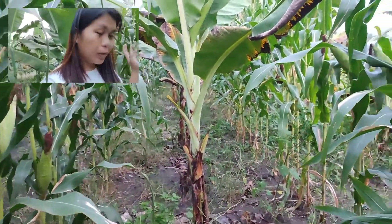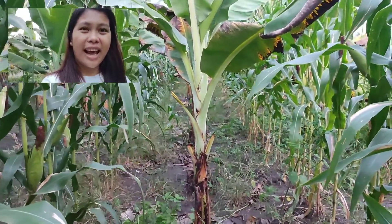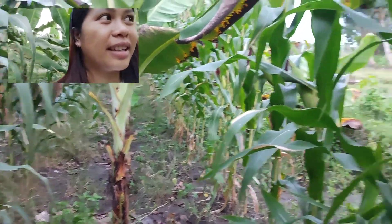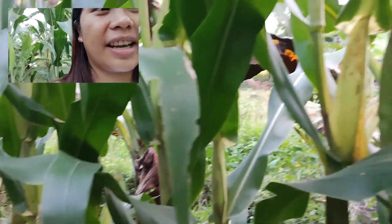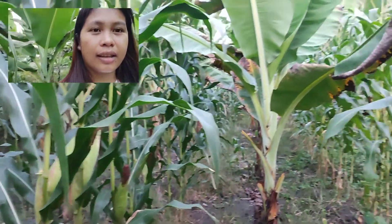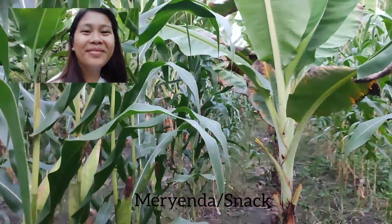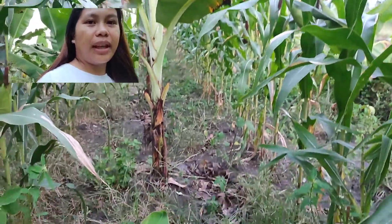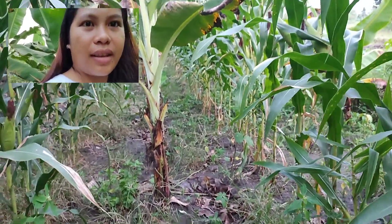Hello guys, welcome back to our channel. For today's video, we will get to buy rice. Now let's stop.